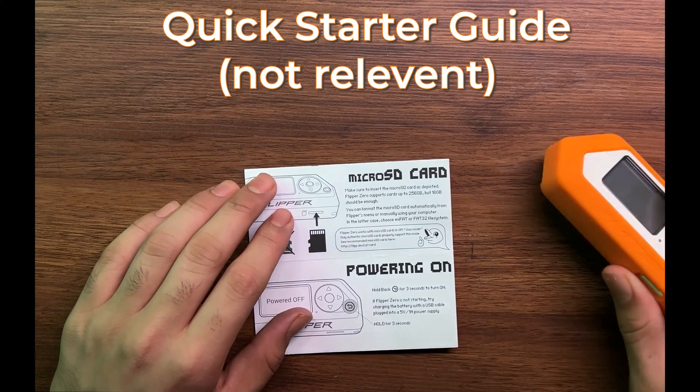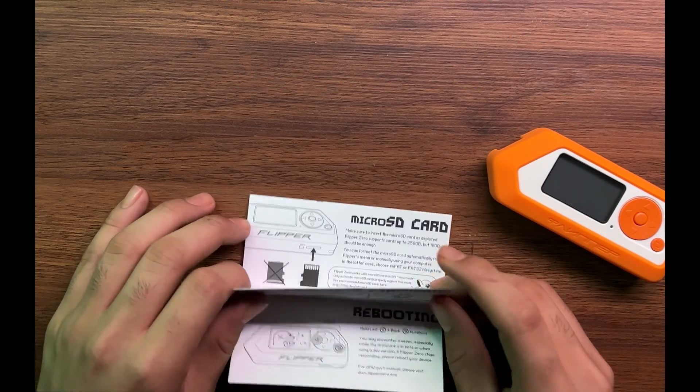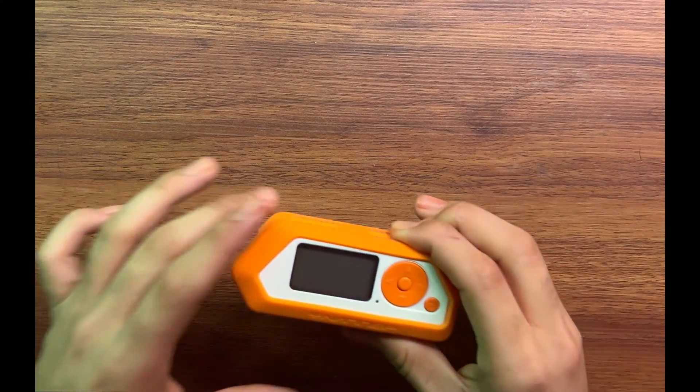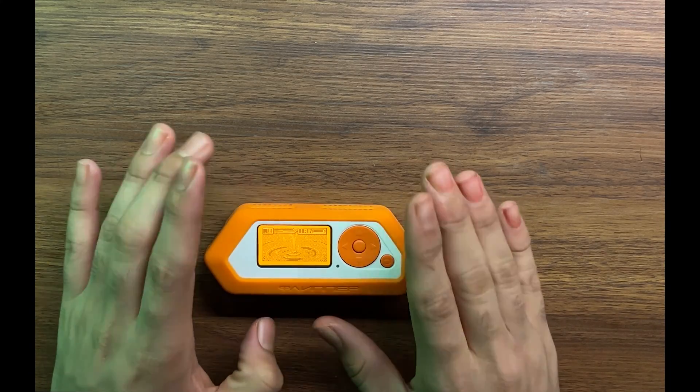There is one micro SD card, and it is showing you how to install the micro SD card, how to power the device on, updating the firmware, and rebooting — and I'll be showing all of this to you in the video, so just stay tuned. This micro SD card is actually used to store whatever data you are capturing with this device.